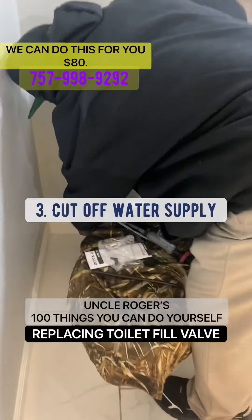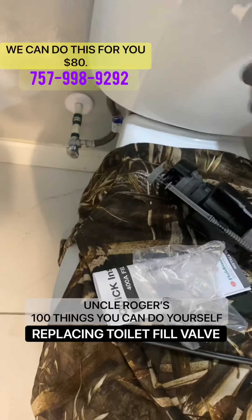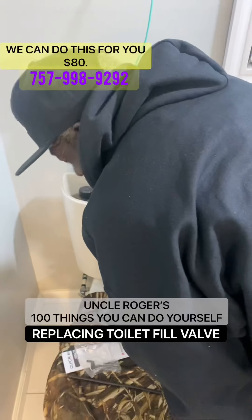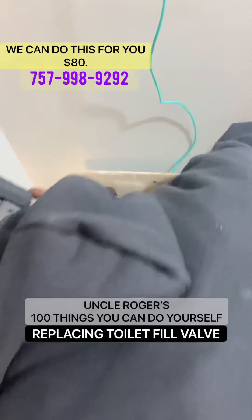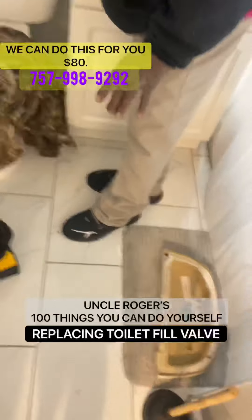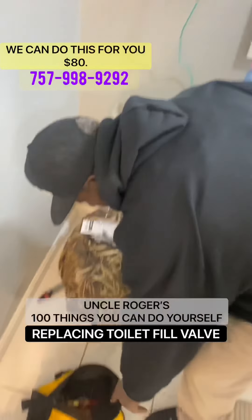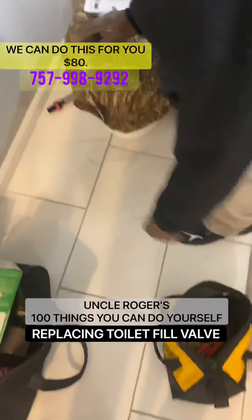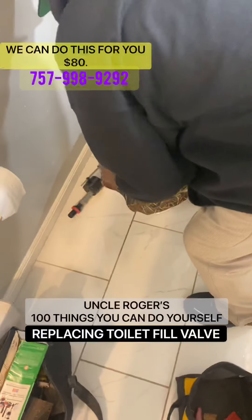You have a valve on the side right here where your water is cut off. Now we want to flush it — you can press the two knobs on the top. We have all of our parts and everything out of the way. So now we're ready to install the new ballcock.